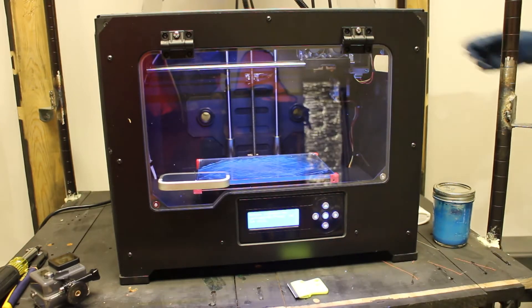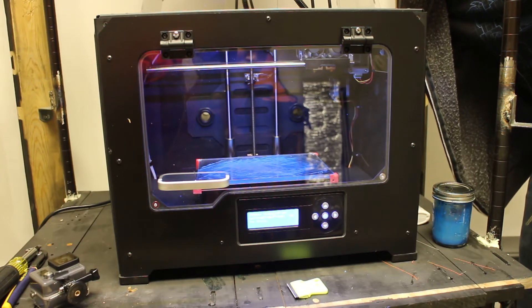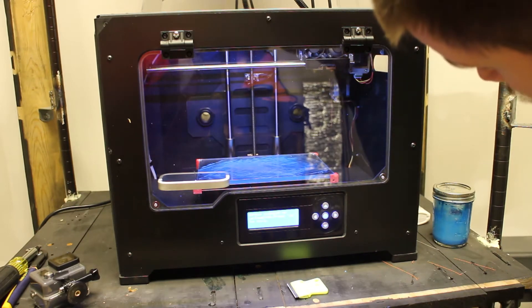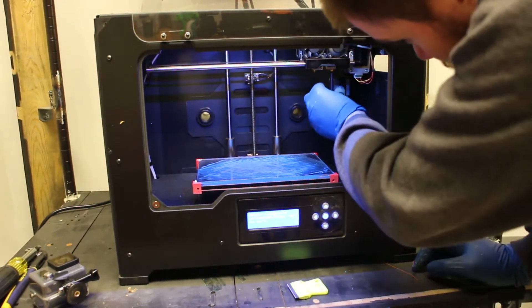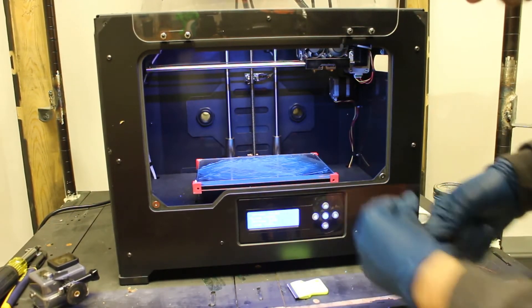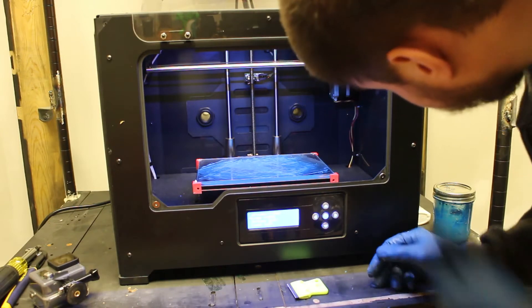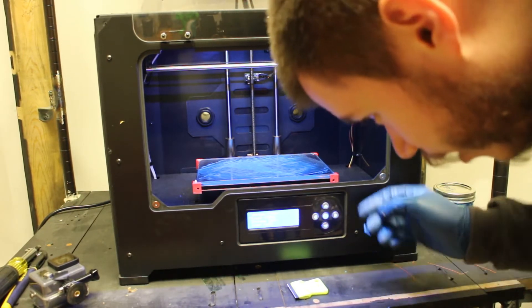Now we want to press okay to exit, then select load. It'll start feeding the filament. We want to make sure the orange turns into blue - just got to give it a while. There it is. I like to call the extruded bit the 'pubic hair' because it kind of resembles one. Use your tweezers to remove it, but I have gloves on so it's fine. There we go.